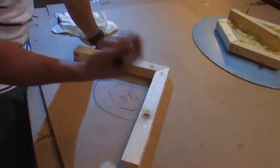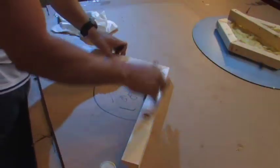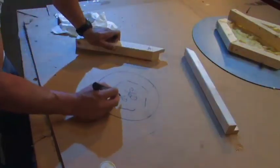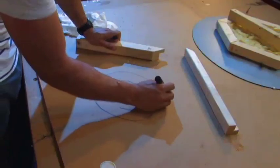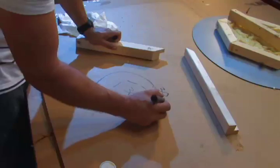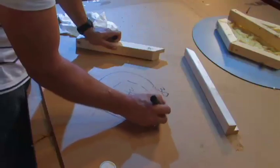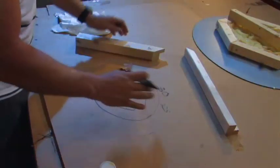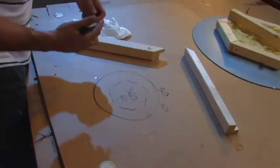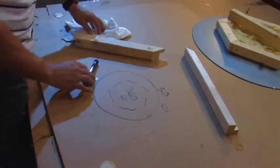4 times 90 is 360 and you've got two angles so you have to divide it again. So we have to divide this again and the answer for that is 30. If you're doing an octagon shape you're going to need to go at 22.5 degrees. And if you want to go all the way down, I'll show you how to do some really interesting cuts with triangles in future videos.